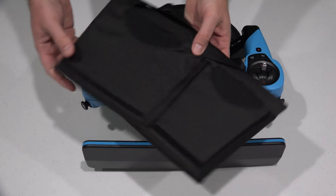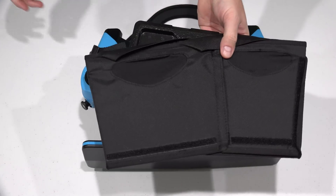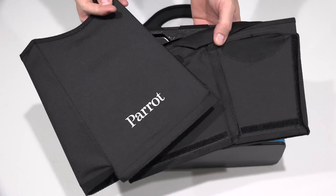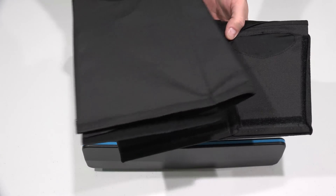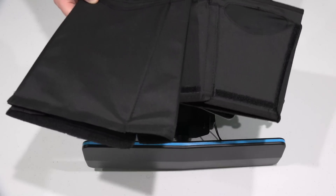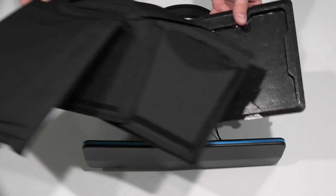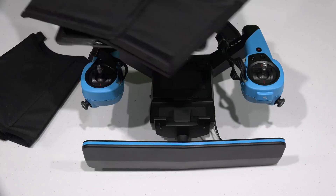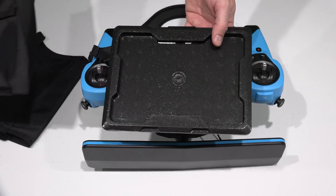Hey y'all, iRick Skye here. Now if you purchased the Parrot Bebop drone with Sky controller — and if you haven't, check the link within this video's description, you can order it online as well as various Parrot Bebop drone accessories — but when you get it, there are several things that come with it, and one is a sunshade. Within this video, I'm going to explain how to attach the sunshade.